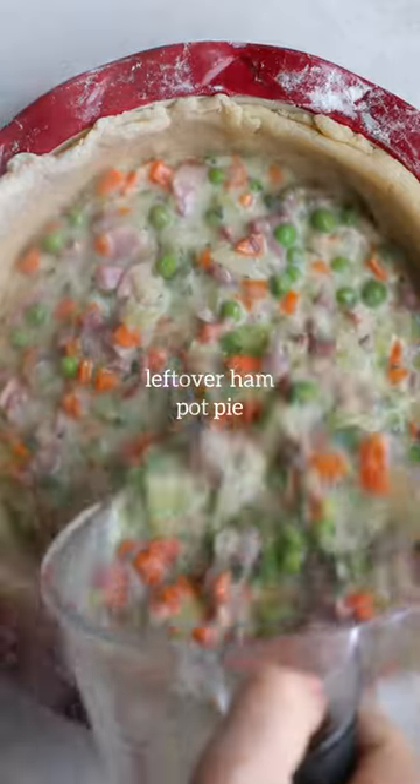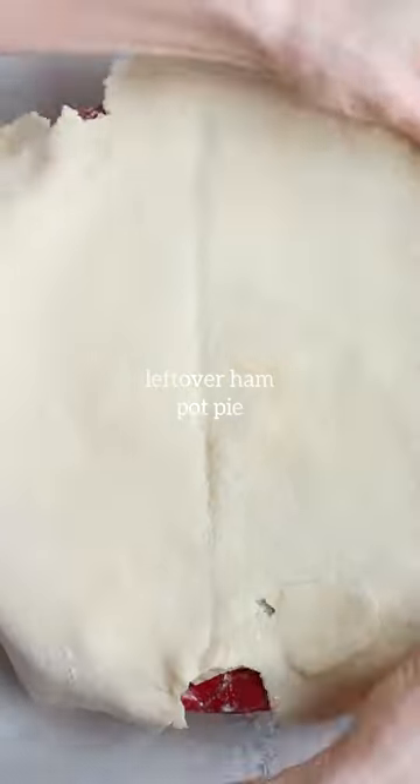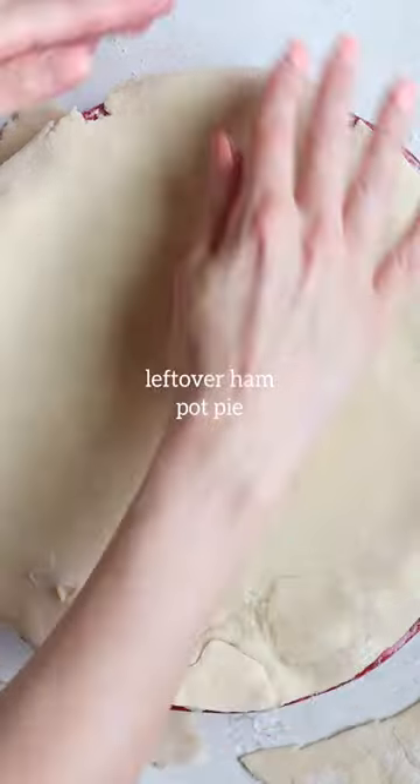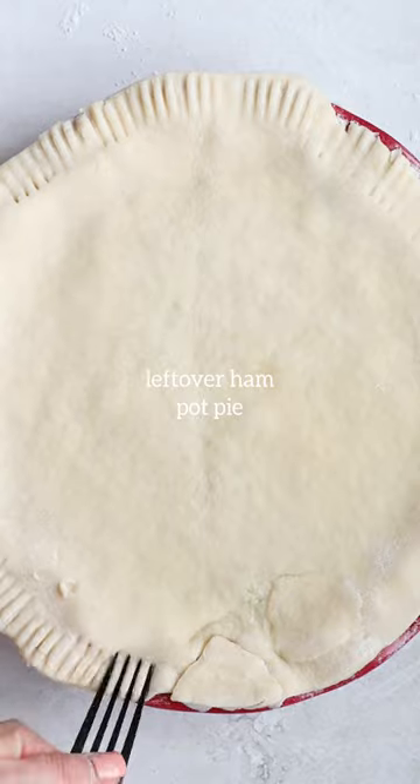Pour this onto your crust and then top it with another layer of crust. Keep in mind, it doesn't have to be perfect — just do your best. You can decorate the edges of the pie; I just like to use a fork like that. Pretty traditional.